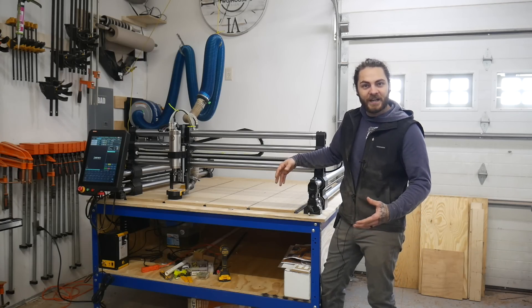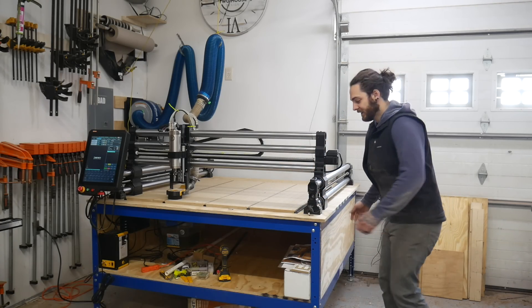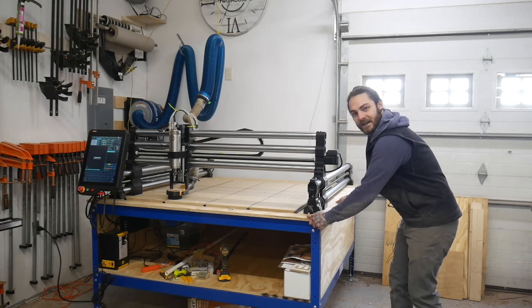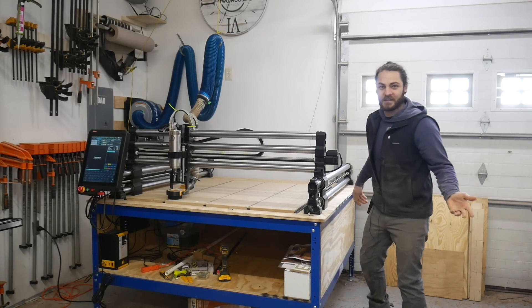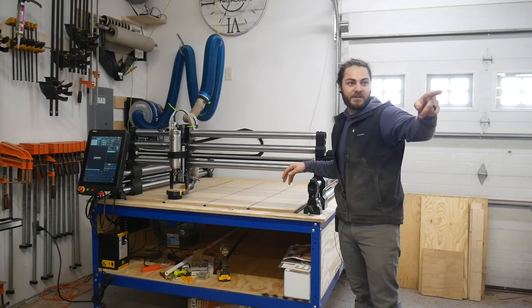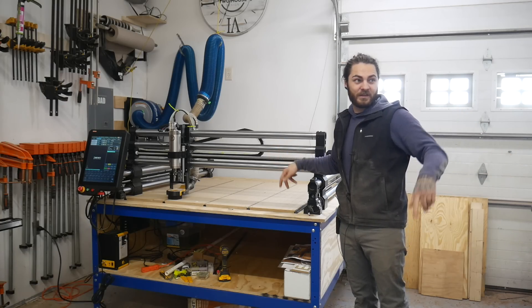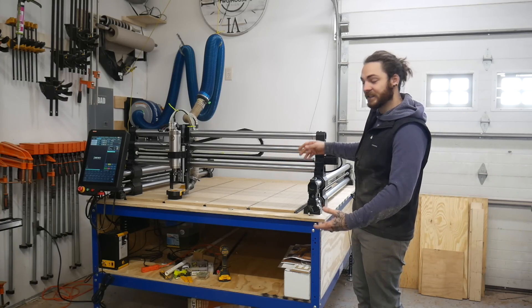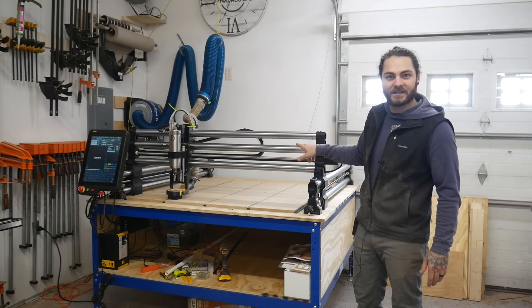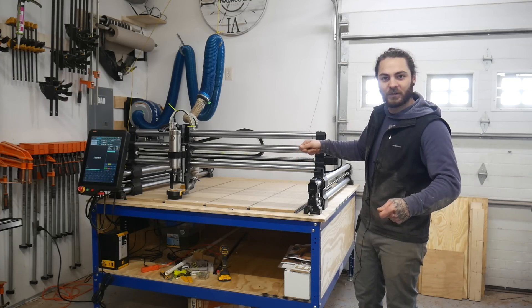We'll give it a quick shake just to kind of show how rigid it is. These side panels help a lot. It does have a little bit of play but overall it's pretty solid — I'm really not worried at all. That one over there is on wheels and I don't really have any issues, and that one shakes more than this one. Pretty much anything you do is going to have a little bit of play unless you build like a steel-frame bench. I've also seen guys in the Onefinity group just put two lags into the wall to really eliminate that shake.